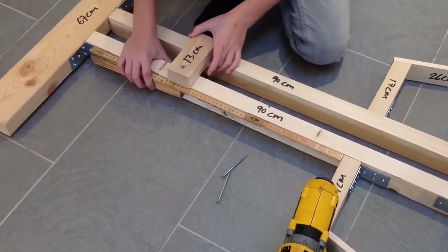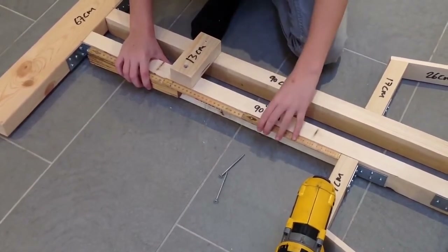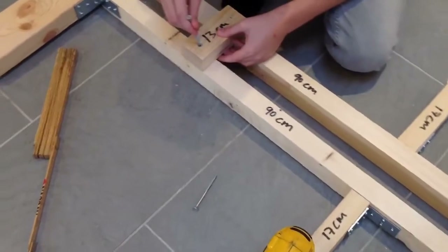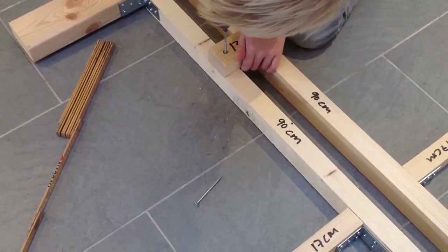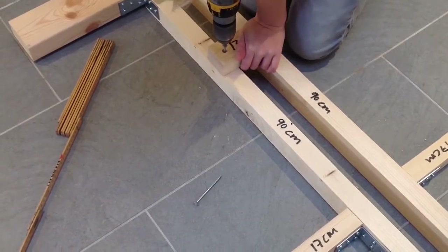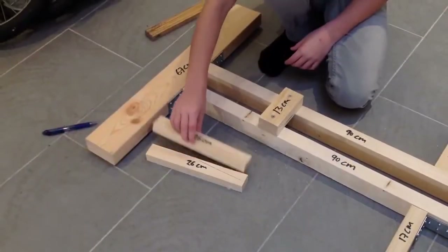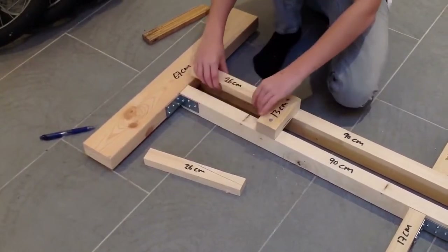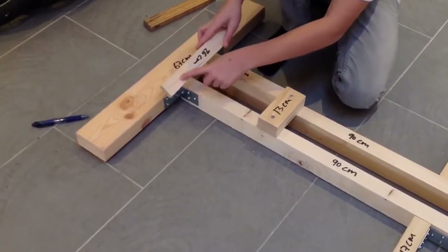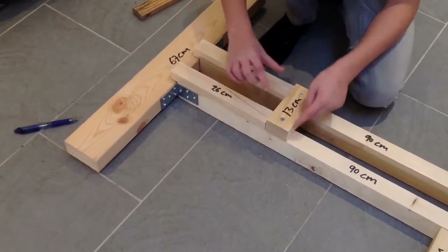Take this piece of wood and place it 35 centimeters away from the 17 centimeters piece and screw it on with 2 screws. Take the 26 centimeters piece and place it right here and here, but first you have to cut this part of the wood because the cable is going through right here.